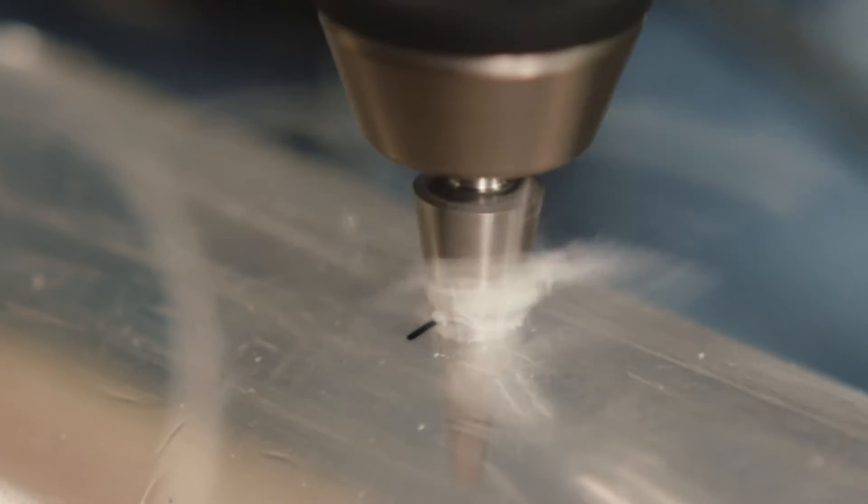As transparent as glass, but just as easy to drill as wood. With the right tools, a plexiglass sheet can be machined effortlessly.